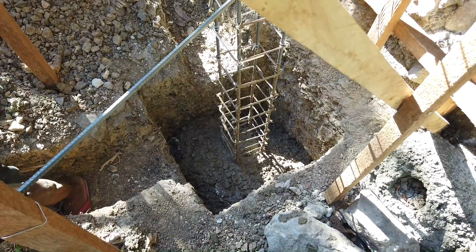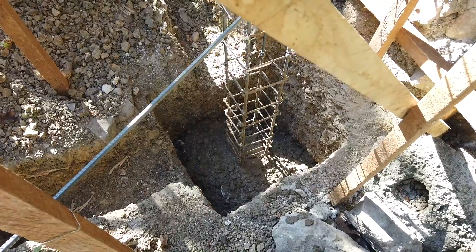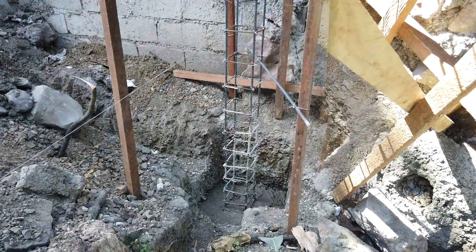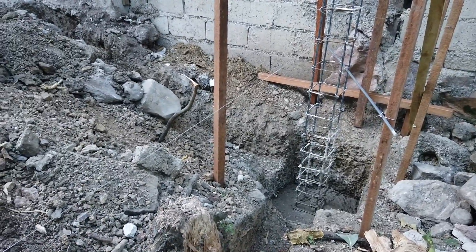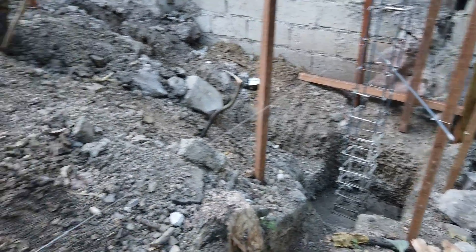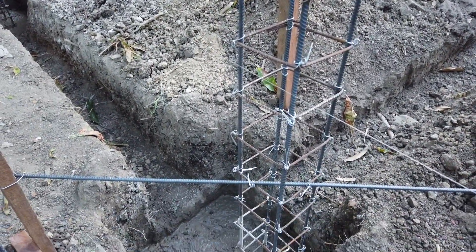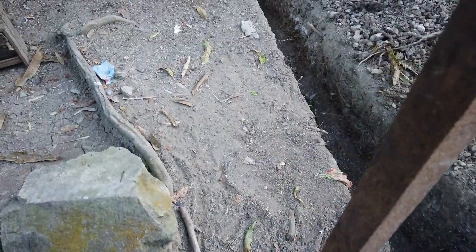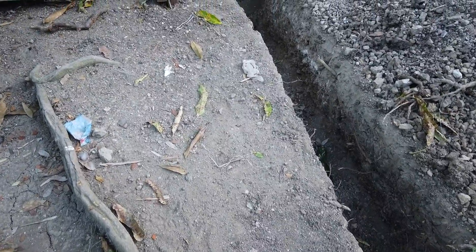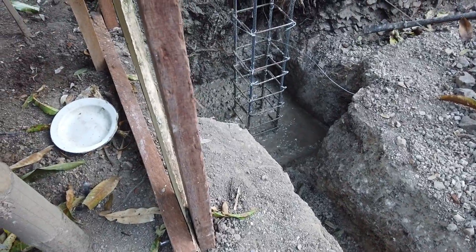That's the first column footings being poured. We have poured three footings for the columns — that's the first one, this is the second one. This is the first line we've done: the three columns here on the sloping side, because this is the deeper one. And that's the third one.